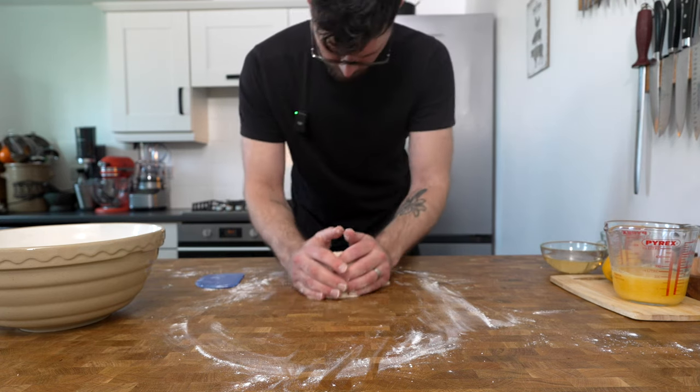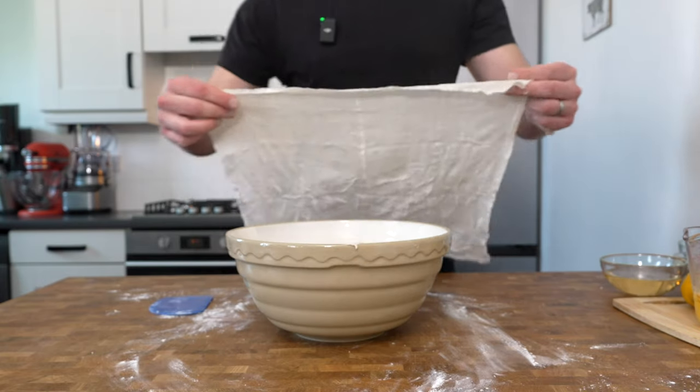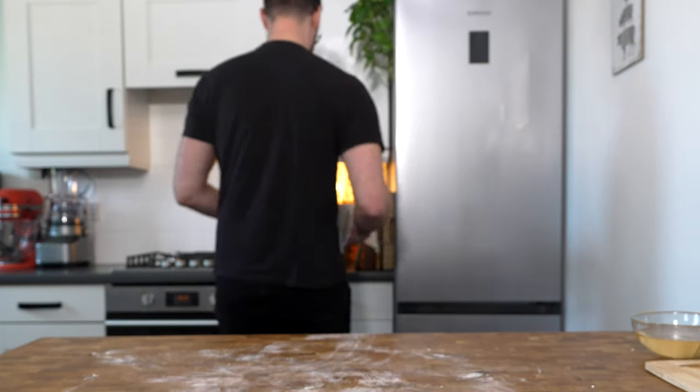Roll the dough into a ball and place it back into the bowl. Cover with a clean damp cloth and leave it to rise for one hour.